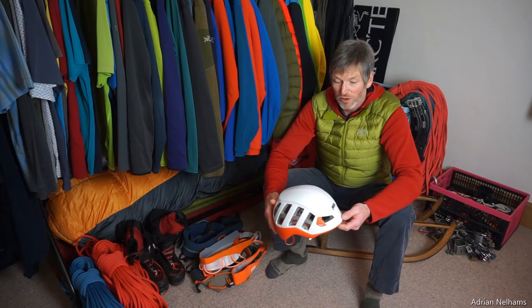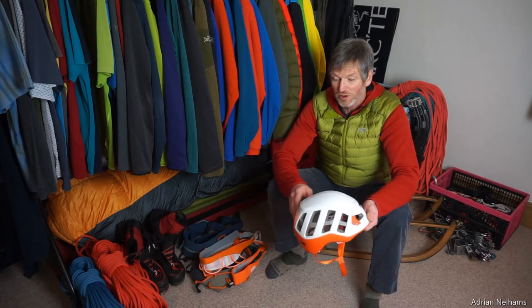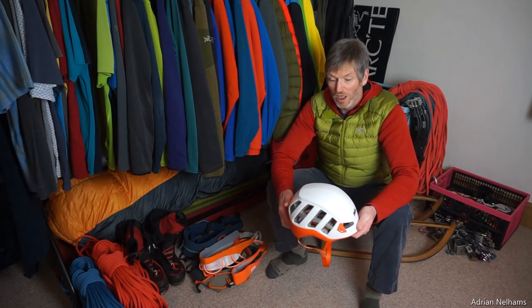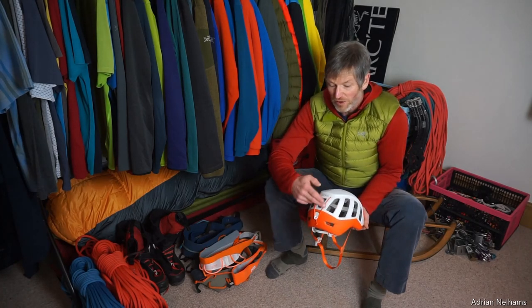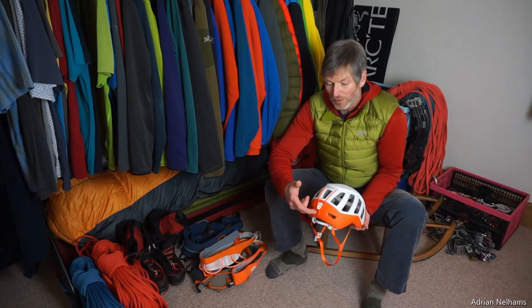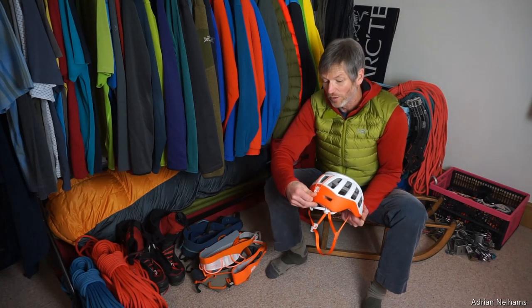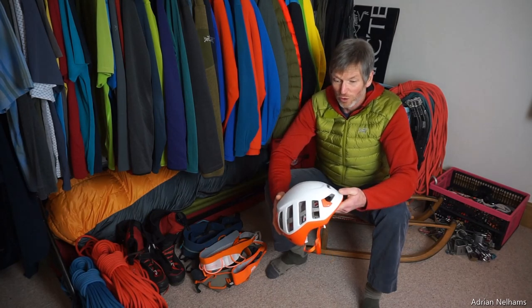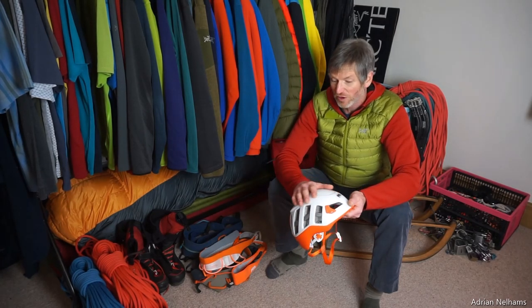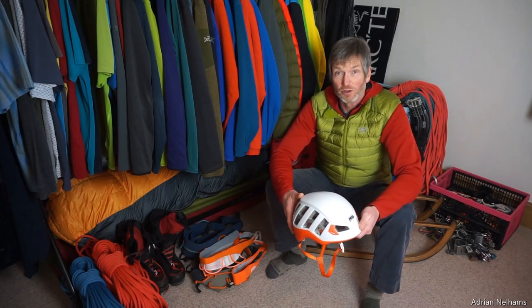It's also one of the few helmets you can use for skiing. The vents are useful when you're working hard skinning up a glacier to get to that high point to ski down. There's also a nice elasticated strap that lets you unclip it and put your goggle strap underneath, then clip it back down so you don't lose your goggles. It's an all-round helmet I use in the Alps in summer and winter — the Petzl Meteor does all of that very well.